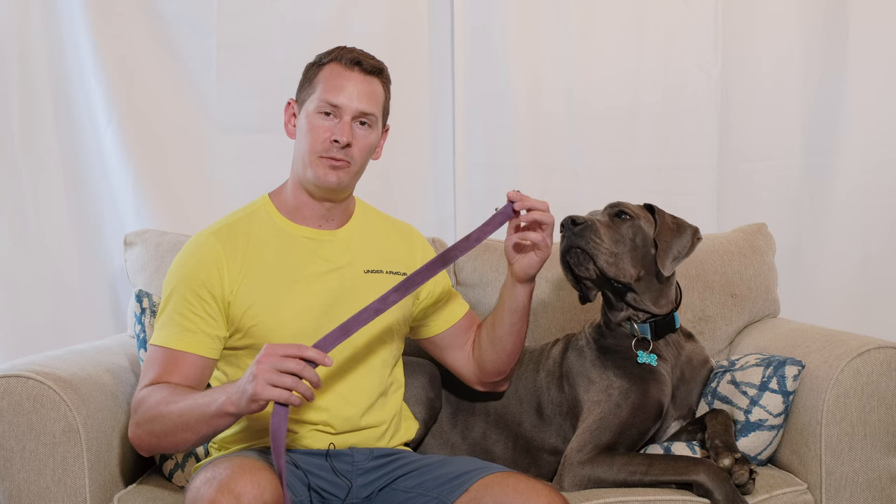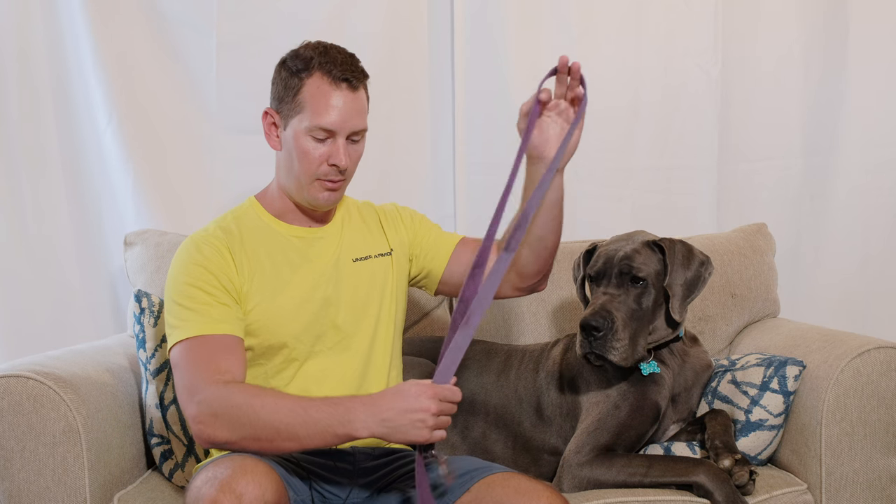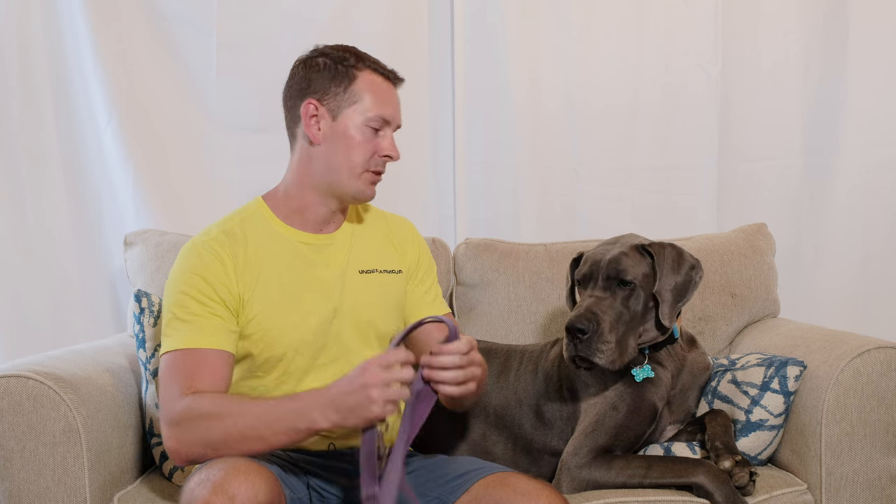As far as picking a leash, I don't recommend the retractable kind — I find it doesn't have quite enough control, and the dog also has a hard time sensing what's an appropriate distance to be away from you. While they are cheap, a standard six-foot nylon leash is actually what we use 90 percent of the time for Gus.